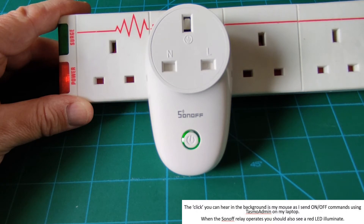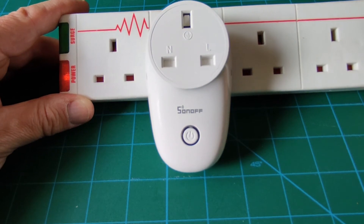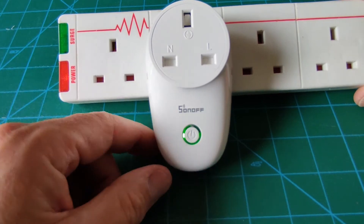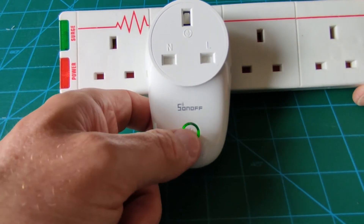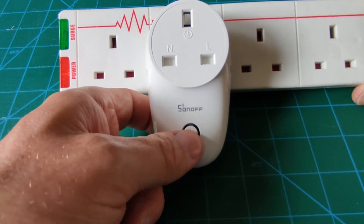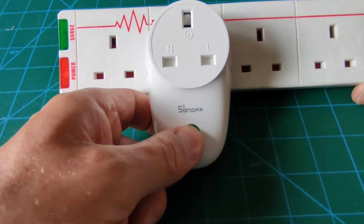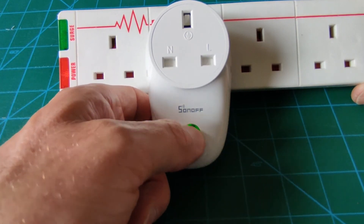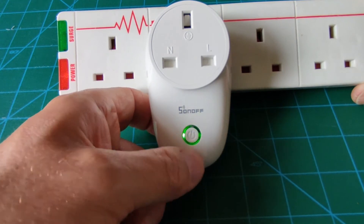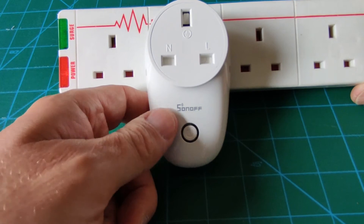But you may notice there's no click from the relay. So it could be the relay's gone. What I have noticed is that if I turn it on and then turn it off with the button — sometimes, but not always — I get a red light and I hear the relay click. Because I'm making a video, it's not going to do it now. But it's intermittent anyway, so there's obviously a problem. Whatever it is, it's not turning on and off reliably.